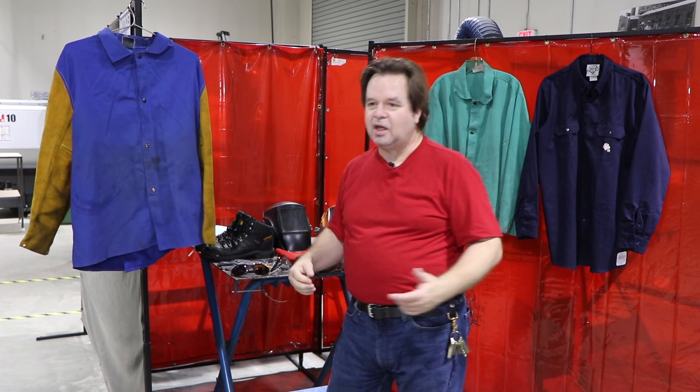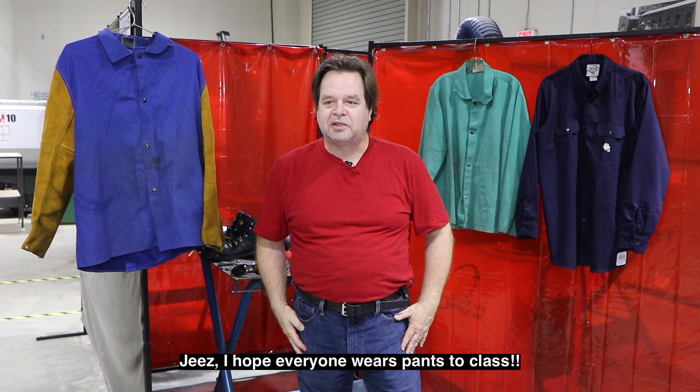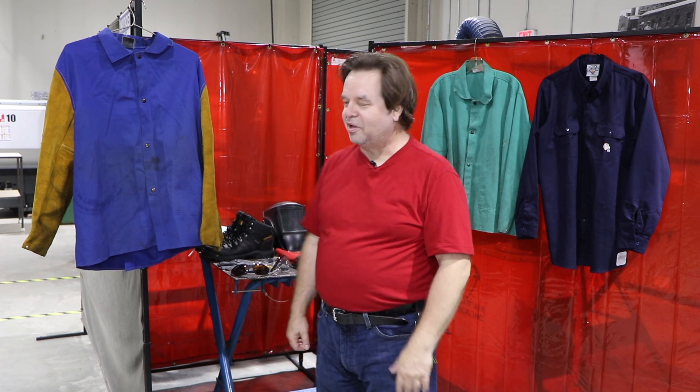The second thing you need is to wear a pair of pants. I'm wearing a pair of regular Levi's blue jeans — nothing special, except they can't have cuffs on the bottom. Cuffs on the bottom are a catch-all for falling hot slag, falling metal, and other kinds of debris, and you can set yourself on fire that way. And that's no fun, believe me.